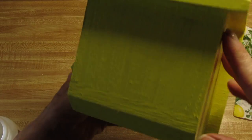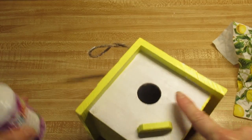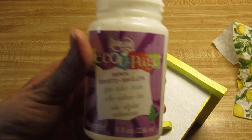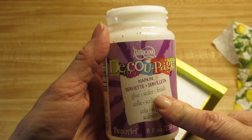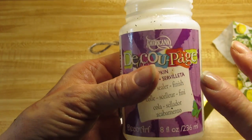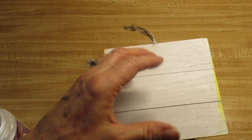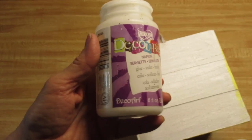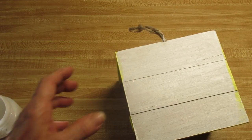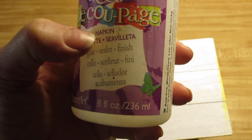Now that I have everything painted, I'm going to decoupage over this part using the Americana napkin decoupage glue — I'll have links to these products below the video. I get a lot of questions asking me why a project didn't come out well, and the same problem keeps happening: people say they're using Mod Podge. I have said this for a long time — Mod Podge is really not the way to go for napkin decoupage. I really do recommend you go with the Americana napkin decoupage glue.